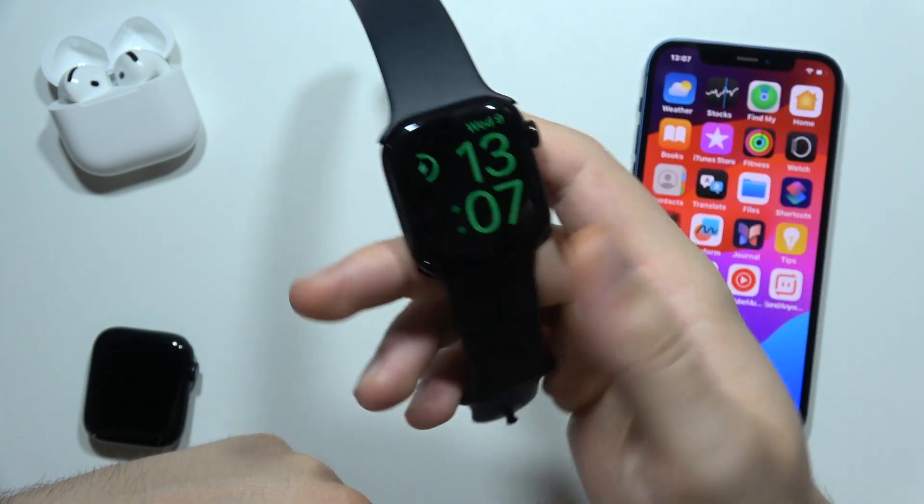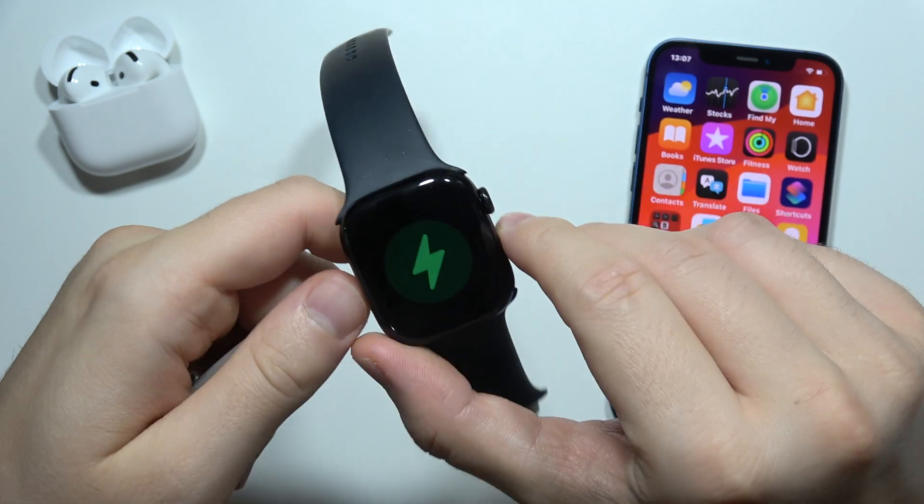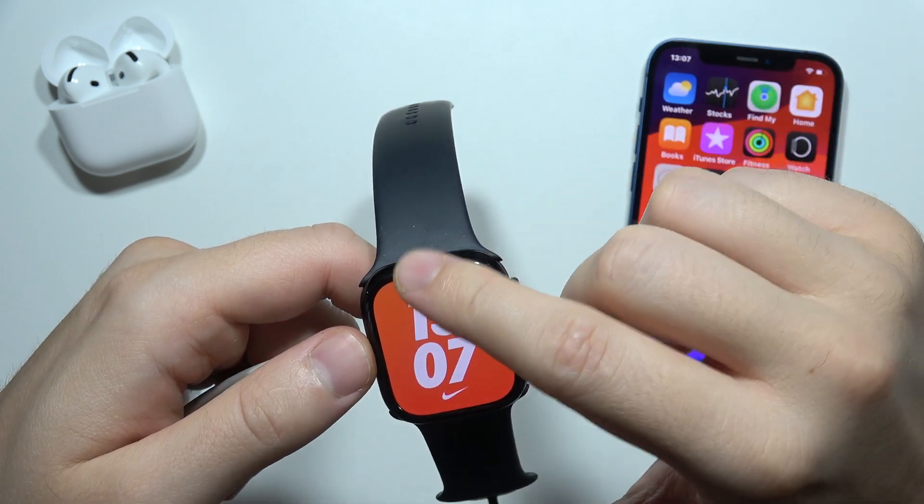When you take it off from the charger, it's actually changed into the watch face. But if you start using this device, like in my case, it also goes back into the main watch face.